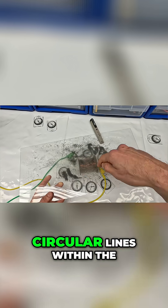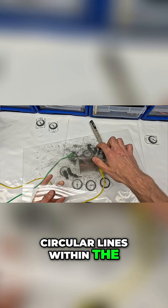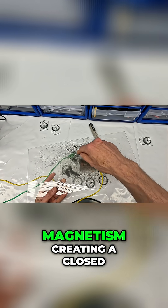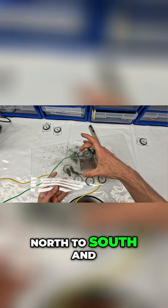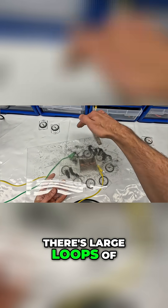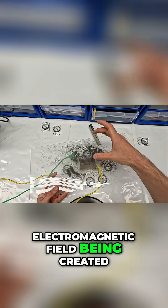You can see these circular lines within the iron filings forming, so that is the flow of magnetism creating a closed loop — south to north, north to south — and then you can see it flowing out the ends here. Basically there are large loops of electromagnetic field being created.